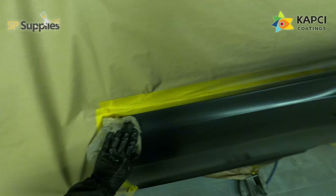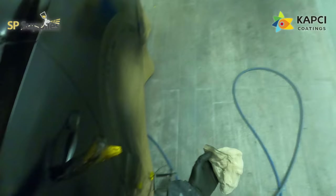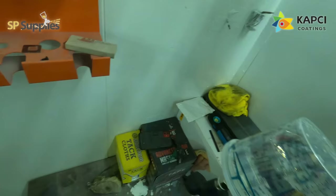Sometimes when you open and close the door on the booth and it bangs back, it can dislodge a bit of dust from the filters, so I'm just going around triple-checking everything before I go much further.